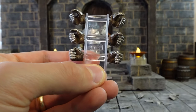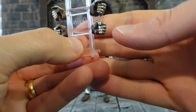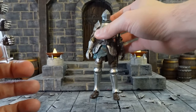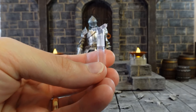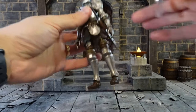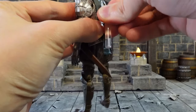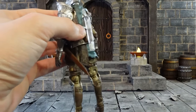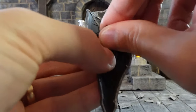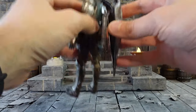We have four pairs of hands: wide gripping hands, narrow closed gripping hands, fisted hands, and the relaxed hands that come on the figure already. You also get a double peg to port the shields onto the back of the figure. You take the long end, port it into the hole in the back of the armor as far as you can, then take the shield, remove the handle, and port it with the hole into the back.